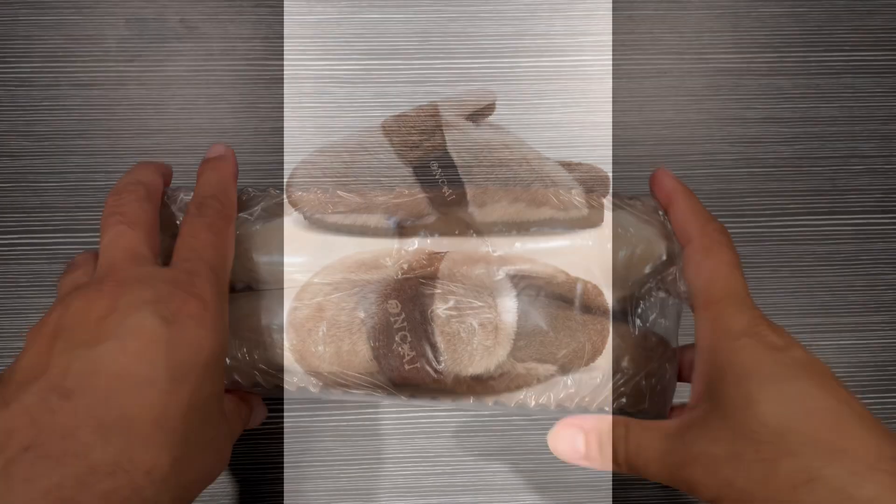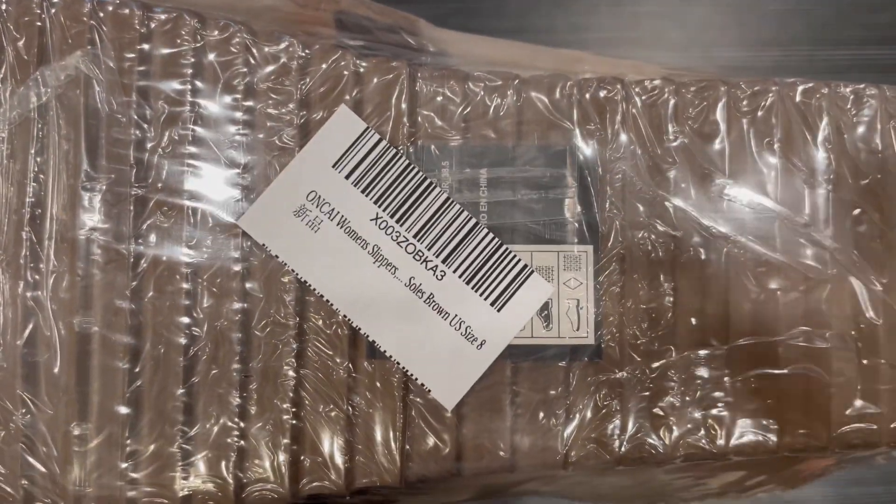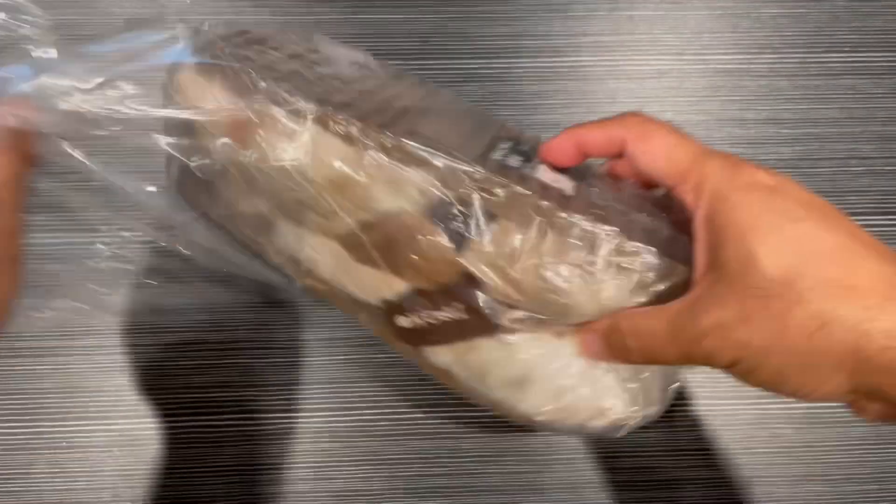Hey guys, we received these Onkai women's slippers to test and try. It's a plush box for comfortable walking, with memory foam inside and a night cushion foot pad. Let me open it and show you.